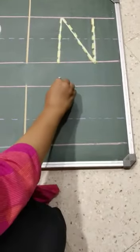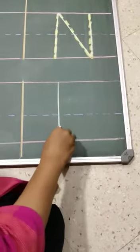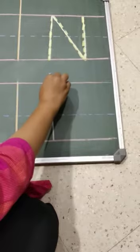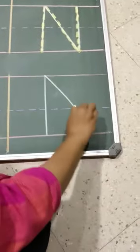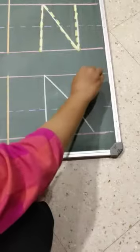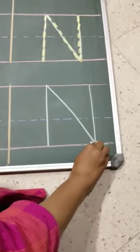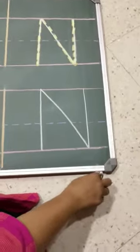Now, let us write. Standing line, from red line to bottom line. Again, go to the top, make a slant line and standing line. This is letter N. N.